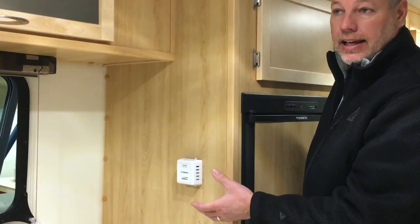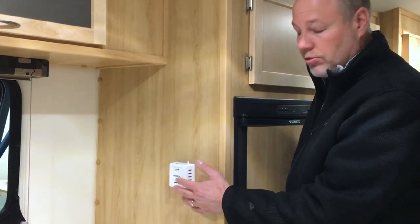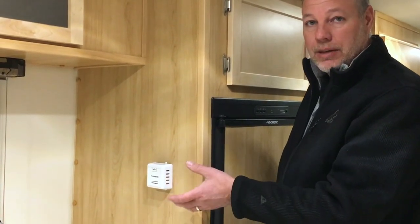Moving over here, here's where your thermostat for your furnace is. If you've got the air conditioner option on the newer units, this will be a digital unit. We typically place this near the bed so that if you wake up in the morning and it's cold, you can just reach up and turn the furnace up before you get out of bed.